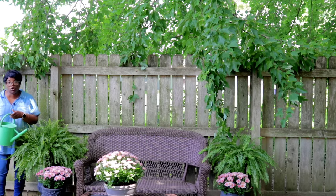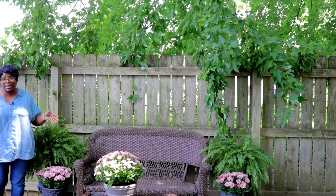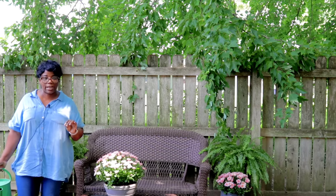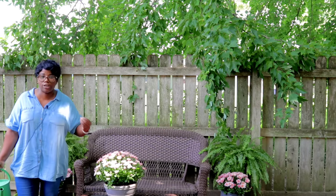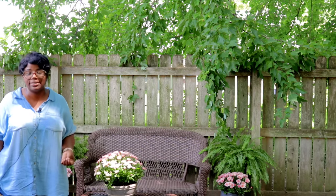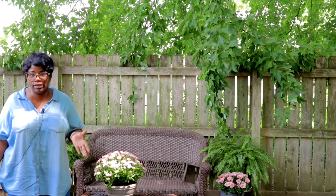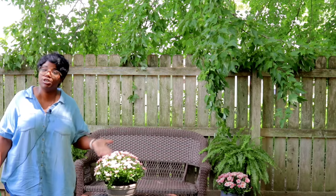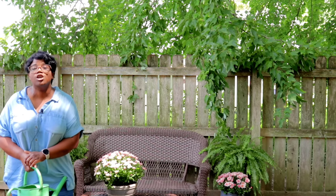We're not going to water our mums, and here's why. The way that I prepare my mums, I like to go in and pre-soak them. Because if your mums dry out during the time that you have them planted in the ground, you're not going to get a good show out of them. You also want to make sure you use some type of slow release fertilizer and continue to feed your mums throughout the season so you'll have a good show. Let's water in the next fern.